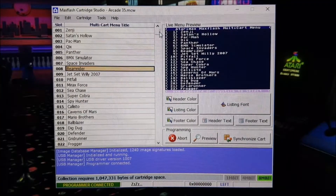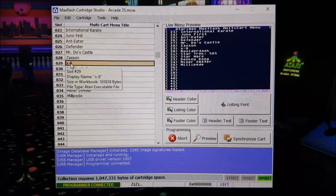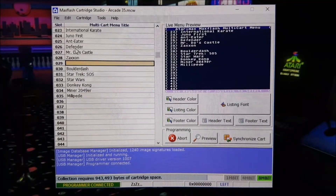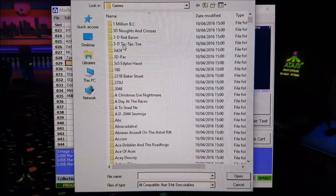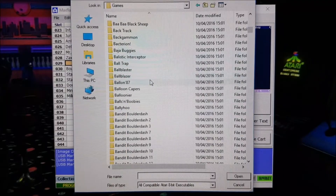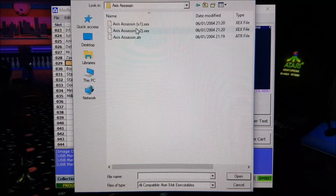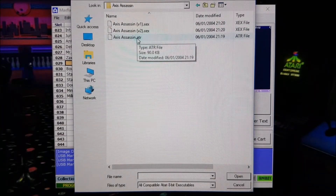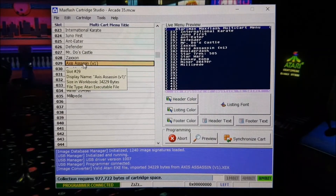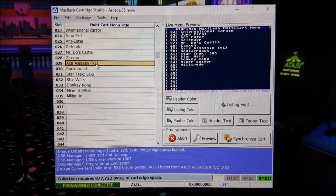I've got homebrew stuff on there like X8 and others. If I wanted to change some of the games, I can right-click and bring up options including Clear Slot. I'm not going to go too in-depth into all the options — just a basic overview of how you create your workbooks. I'll go to my games folder and pick something. Let's say I want Axis Assassin — it's quite a nice Tempest clone. There are different image types; that's an ATR file, and there are XEX images. It does tell you if those images are not compatible. That one's fine — it's come up as Axis Assassin Version 1. It says valid Atari EXE file.